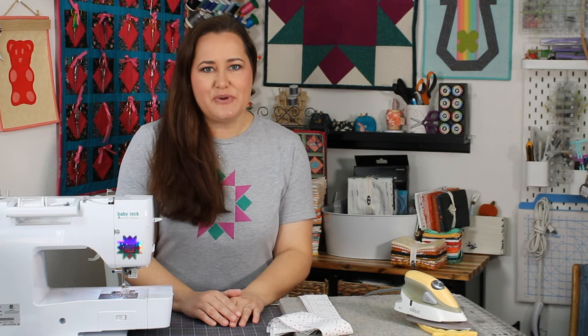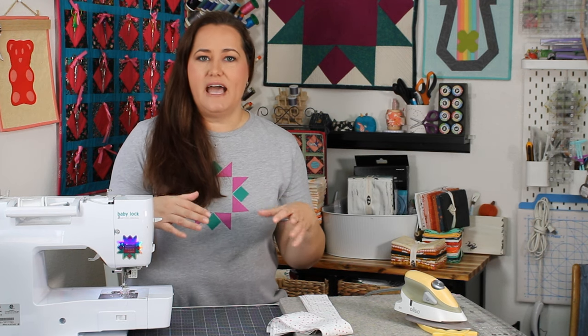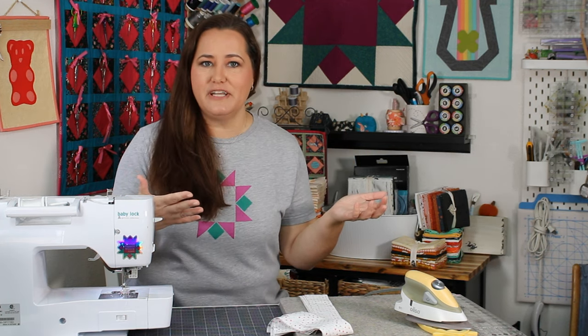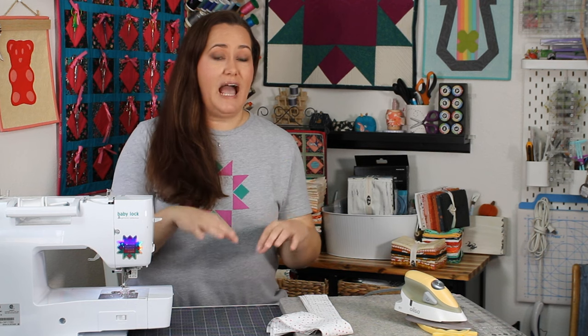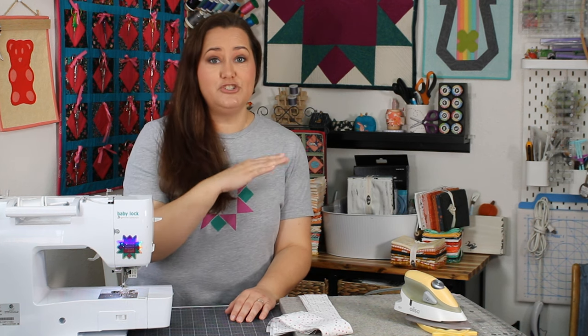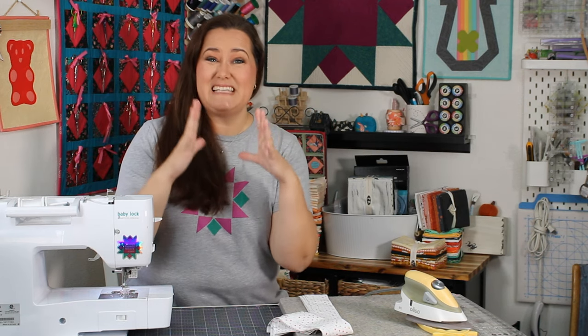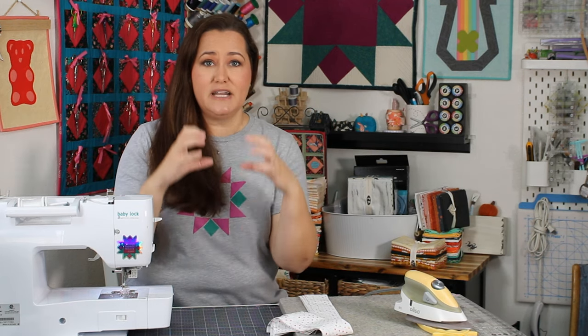Hey there quilting friends! It's me, Karolina Moore, your favorite sewing and quilting YouTuber, and today I have a requested video talking about binding. In a previous video I said check out my binding video, and it turns out that while I have many videos where I show binding as part of a project, I don't have a single video on just binding. So that's today's video — 100% about binding, and specifically about machine binding a quilt.